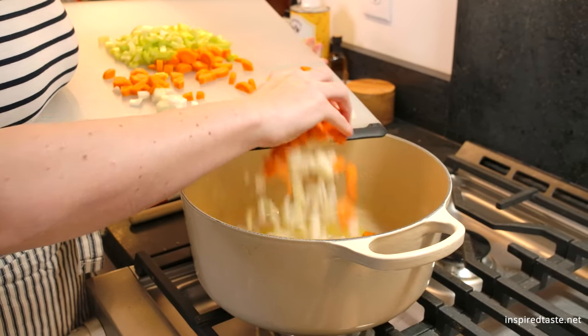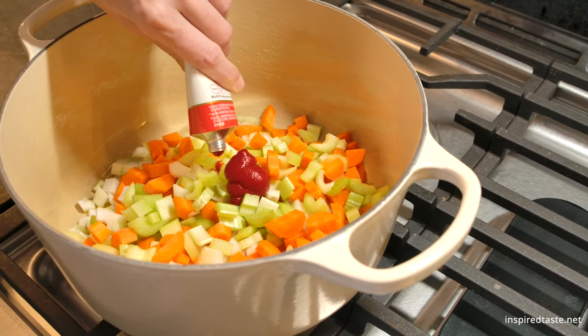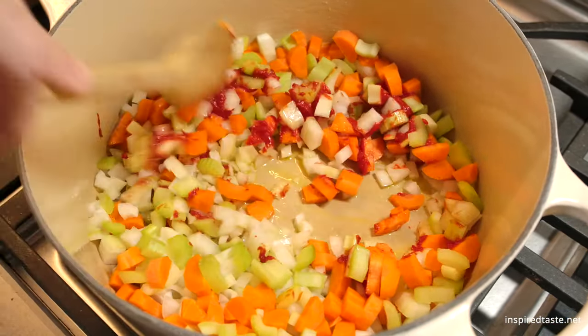Slide the chopped vegetables into a large soup pot with some oil. Add tomato paste, stir, and then cook until the vegetables have softened and the onions are translucent. Adding tomato paste adds a lovely richness to the broth.